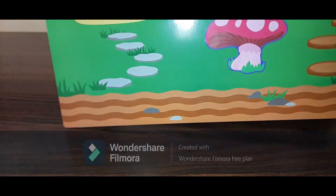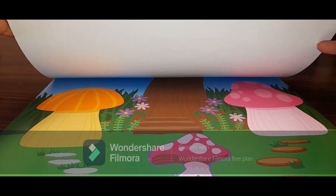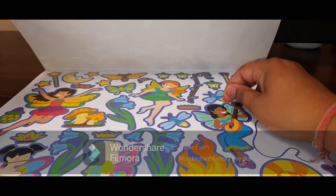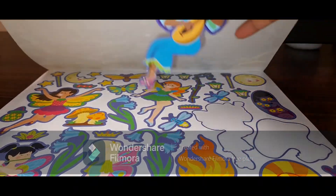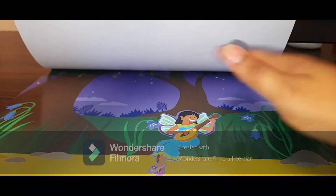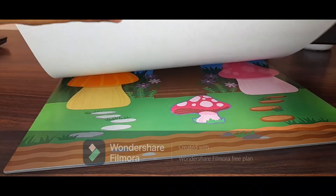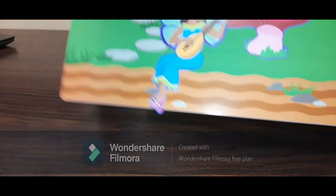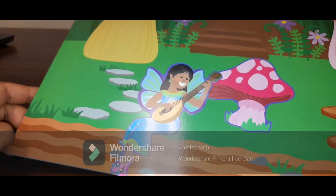I'm just trying to see if it falls — nope, it's not falling. I'm moving it — yes, so it stays in place. Let me try one more sticker; I'll use one of the fairies. I'm going to place the fairy here, and now I'm going to take it off and put it here. It looks fine and it's not coming off.